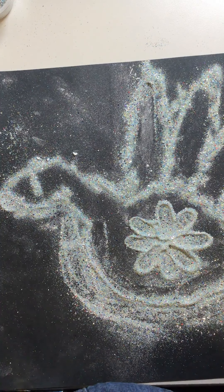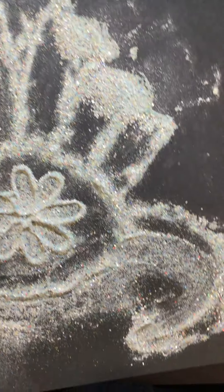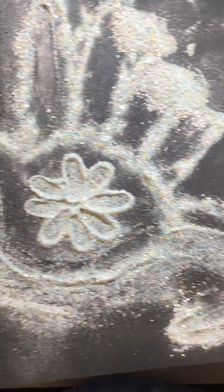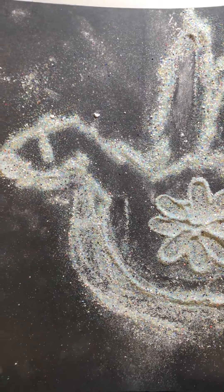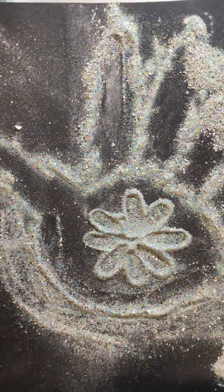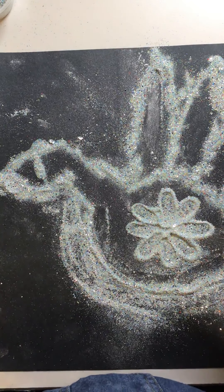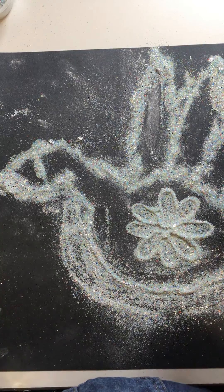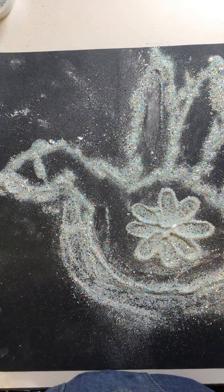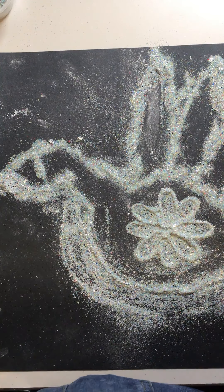And there we go — this is a peacock. My best attempt at doing a peacock. But it's a peacock — pretty cool, huh? I like it. I wonder what you can make. You can make a house, a tree, a flower — you could just make a Rangoli design. I want to see what you can come up with. Have fun and get creative!